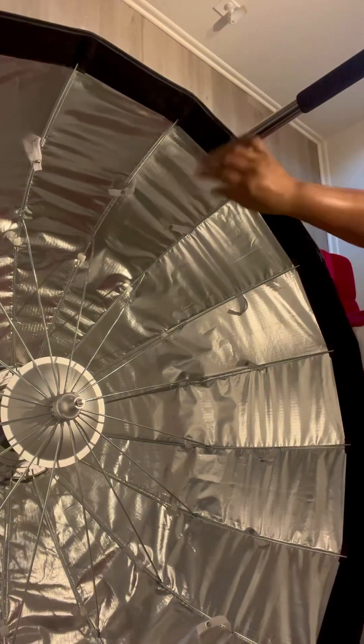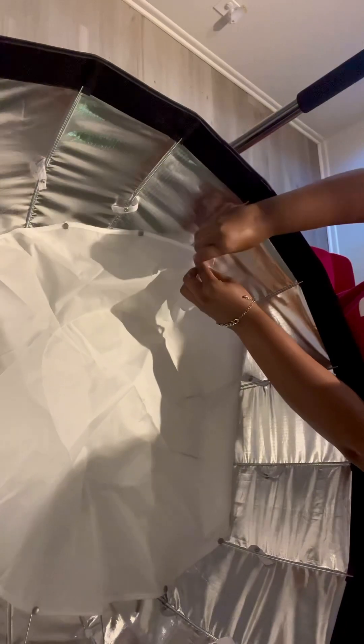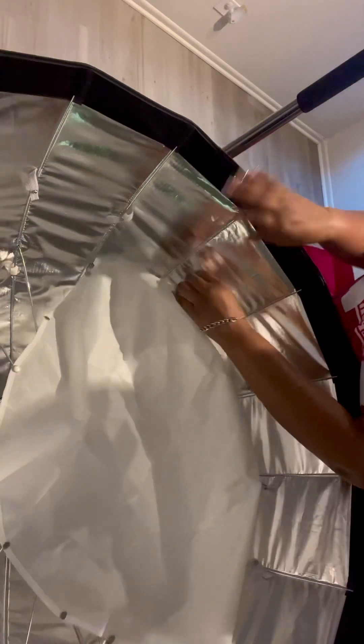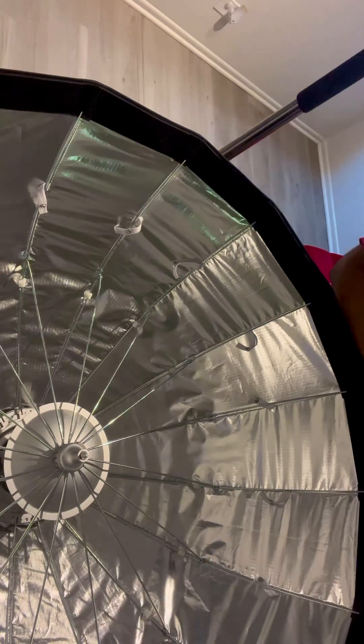So I am showing you the sides where the Velcro is, and then the bottom where the small Beauty Dish buckles up — it doesn't have Velcro, it buckles in. I don't really use that one, but you can use both if you want. I just use the one I'm about to show you, which is the bigger diffuser.